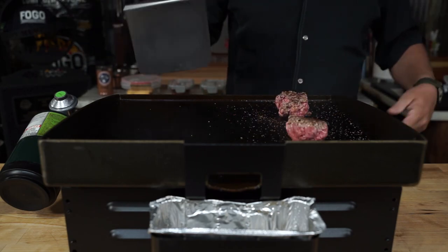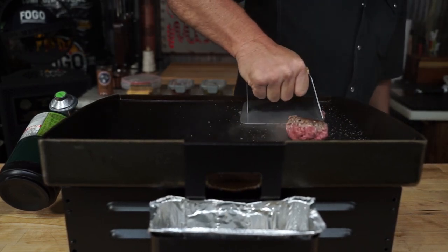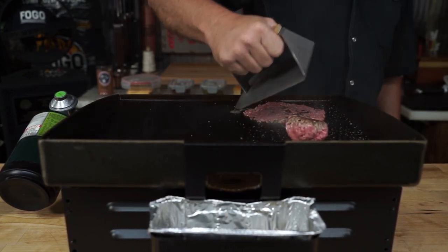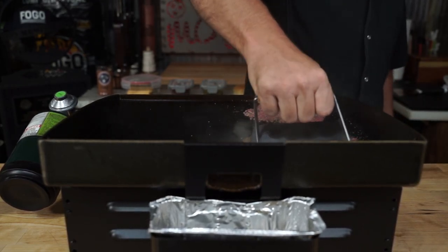The reason for that is, when you get your smashy, you can smash the bejeebies out of these cow balls and turn them into patties, and your smashy will not stick to the meat. Look, I'm trying to get it to stick and it won't.